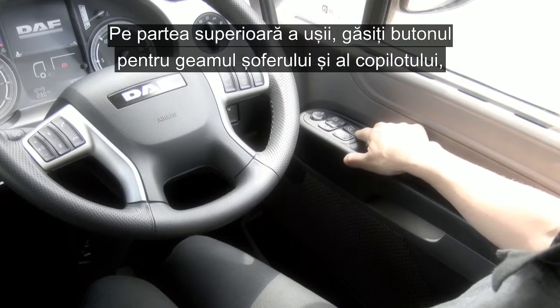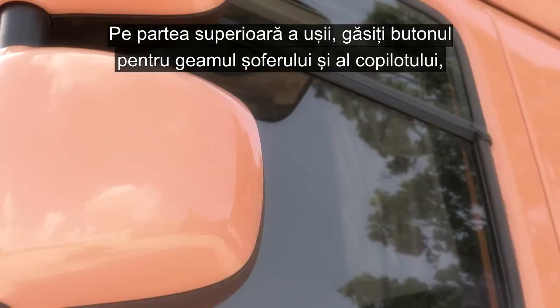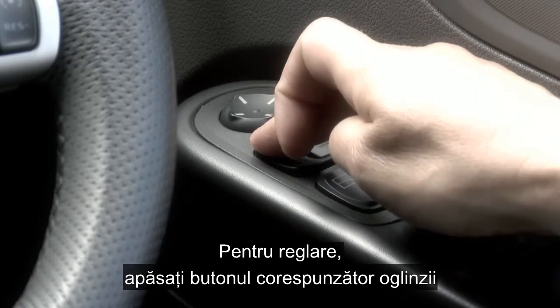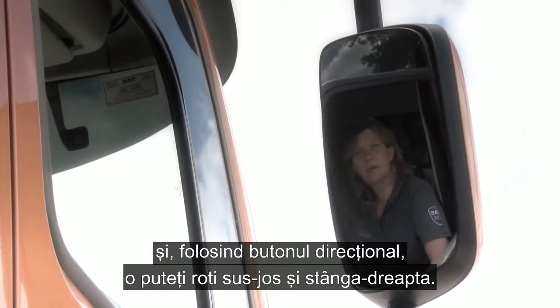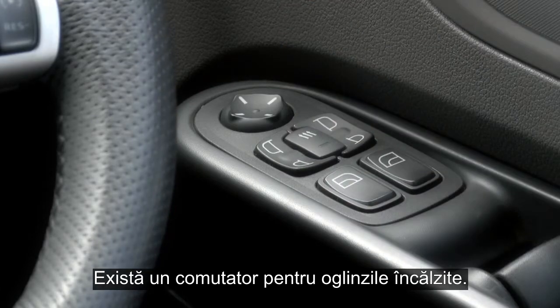Moving down on top of the door, you have the switch for the driver and co-driver's electric windows and an electrical adjustment of all four main mirrors. To adjust, simply press the mirror of your choice and then using the mouse light button, you can move up, down, left or right. And here is the switch for the heated mirrors.